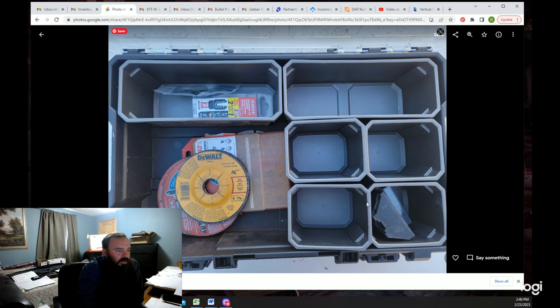This is my cut-off tool kit — it's essentially just bits and blades: blades for both my power tools, a little grinding wheel, razor blades, and oscillating tool blades.